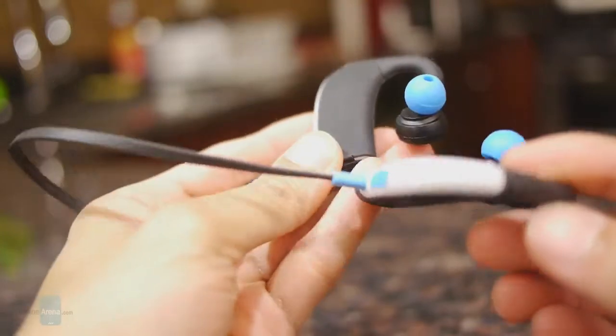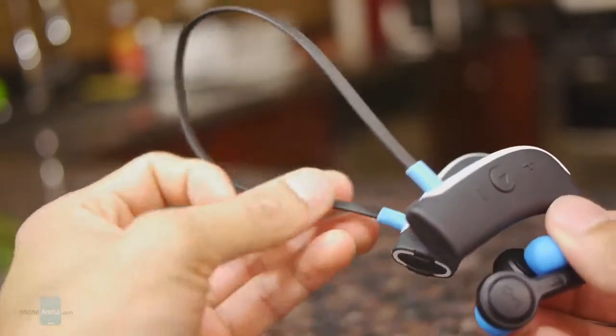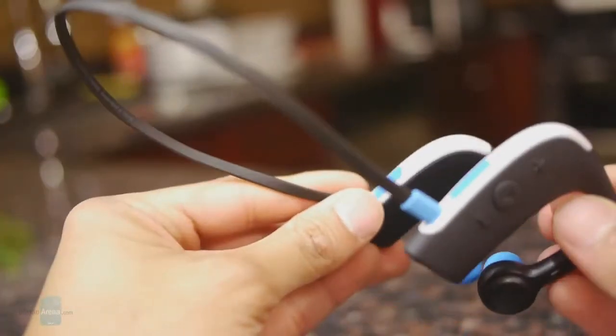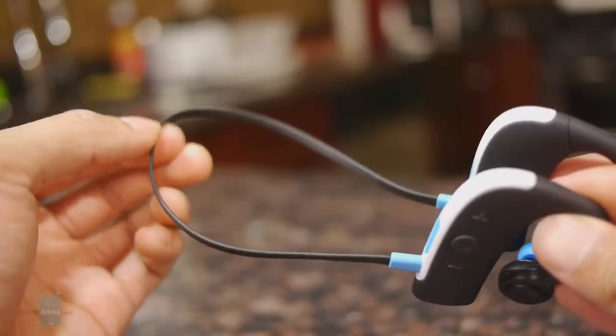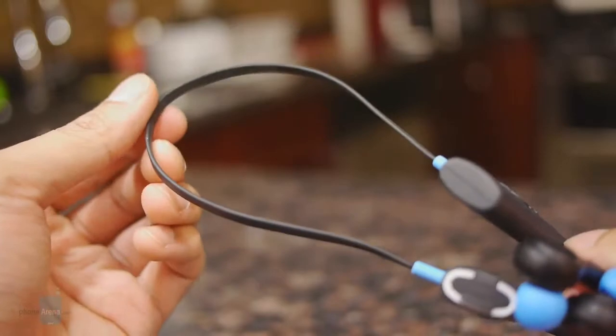It has two components, left and right, so you get stereo support, and they're attached with a rubberized cable. With that, it's able to fit around your head, but if it's a little loose, it does come included with a cable tie, so you have more of a form-fitting feel.